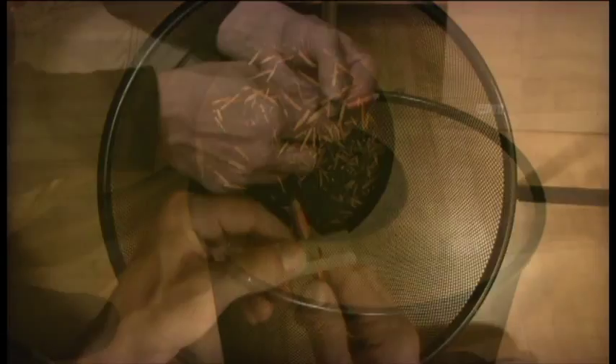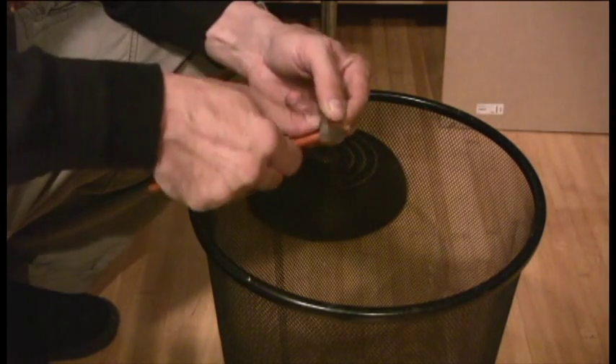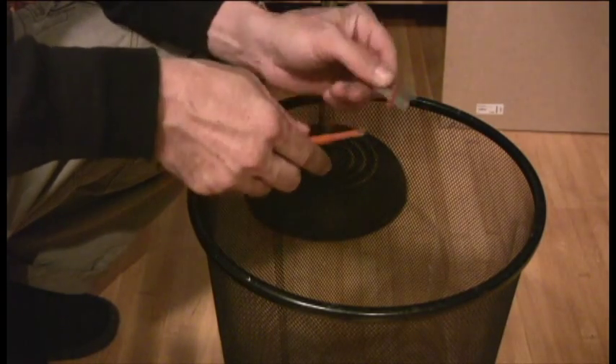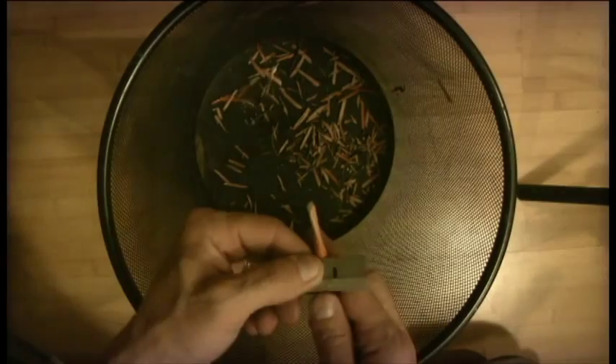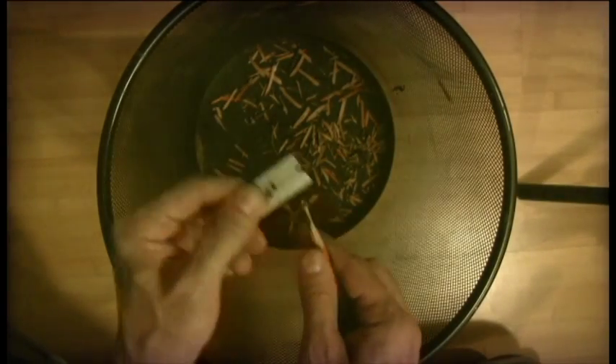One thing to keep in mind is that you're pushing the pencil into the razor, and not the other way around. Why? Because the razor is sharp and it can easily damage the pencil — it can pull the charcoal right out of the middle. It can ruin the pencil. So we're not pushing the razor blade against the pencil; we're doing the opposite: pushing the pencil into the razor blade.